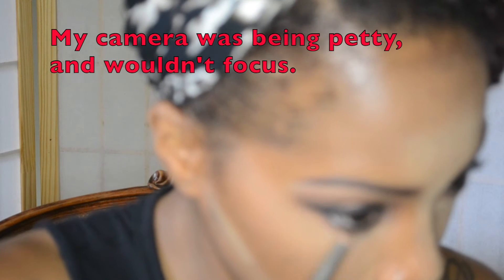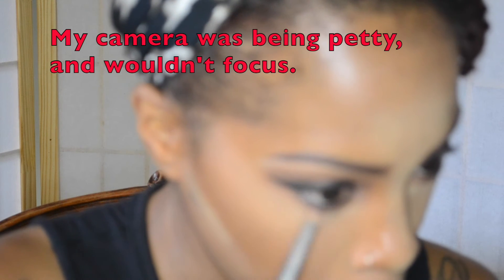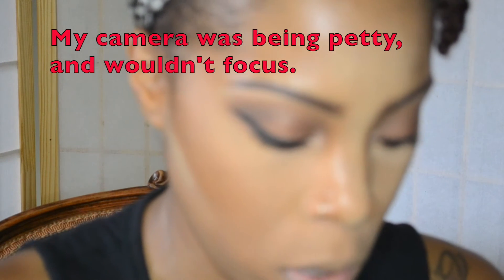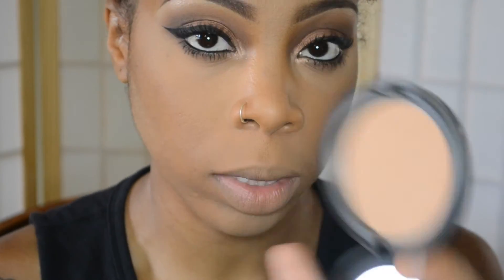I'm going back in with MAC eyeshadow — taking Omega and then Espresso — and I'm going to put this on the outer corner. To kind of just add a little bit of color back to my face I'm taking MAC's Pro Longwear Pressed Powder. And now to contour I'm taking the Black Radiance Bronze Glow Powder.